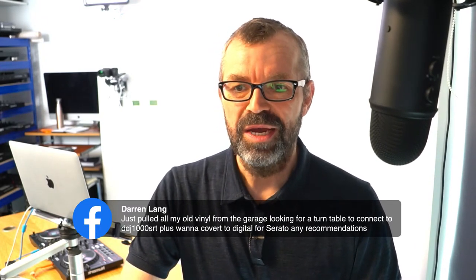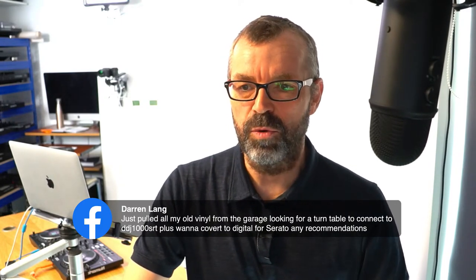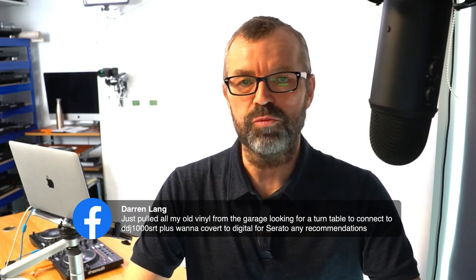Darren says he just pulled all his old vinyl out from the garage and is looking for a turntable to connect to his DDJ-1000 SRT, plus he wants to convert to digital for Serato. Audio Technica's turntables are really good. The Numark NTX-1000 is an absolute steal - the reason it's a steal is that it's basically the same as the very expensive Denon DJ turntable, but it's nowhere near the price.